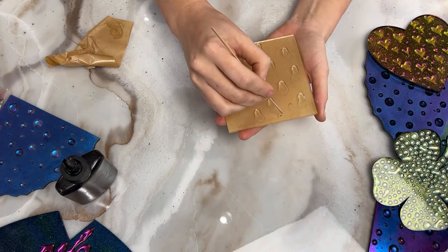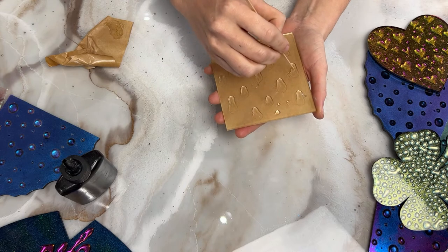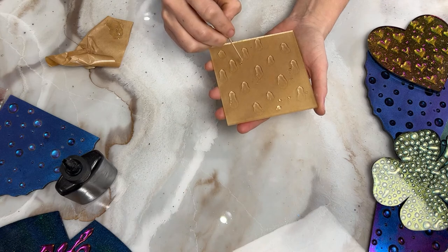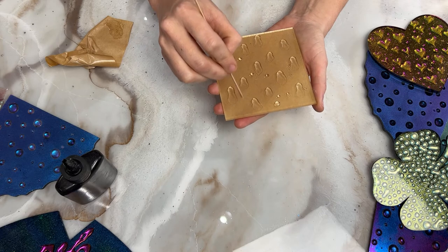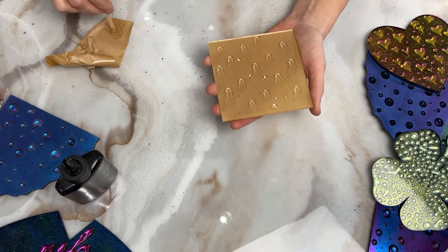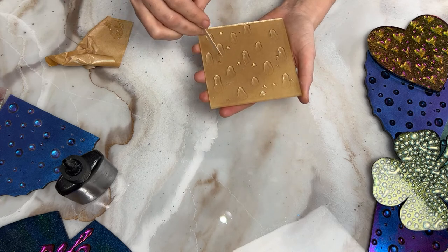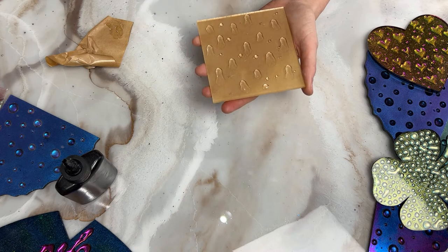I'm just going to put some other little dots in here. Next one we can do Le Logo. Boop, boop, boop, boop, boop — one more boop, maybe one more. Okay, I'm done. This green one looks like one of the foils that you buy.